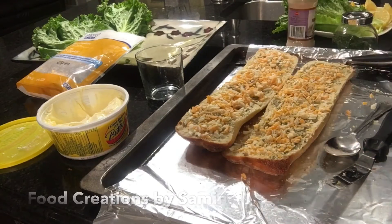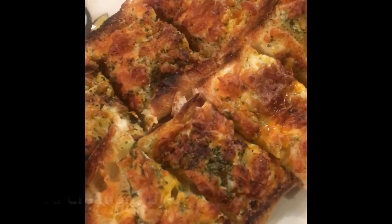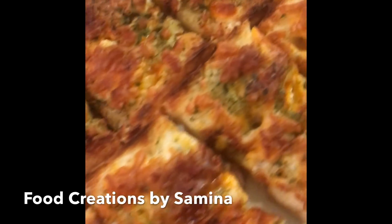Sprinkle the rest of the dry mix on top of the cheese and bake it in the oven at 350 for about 8 minutes. This is the final product.